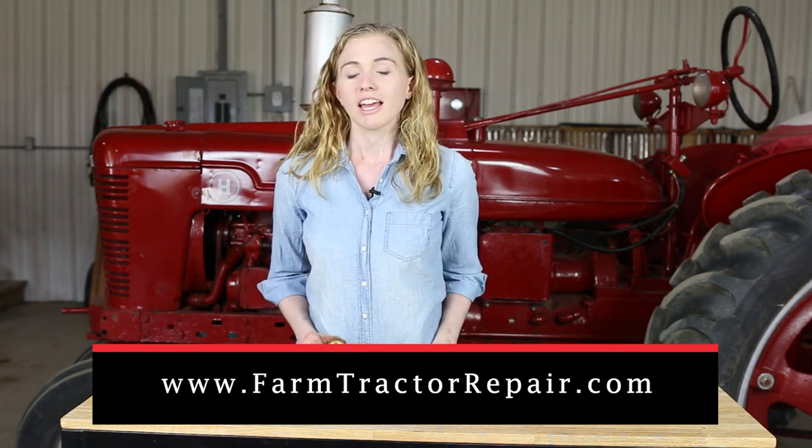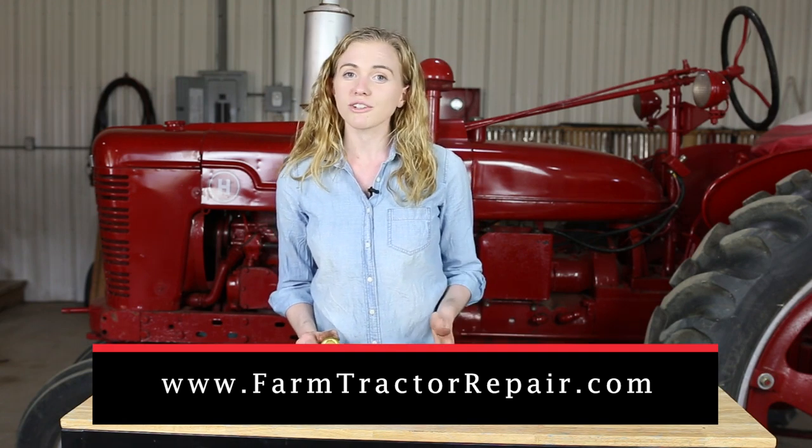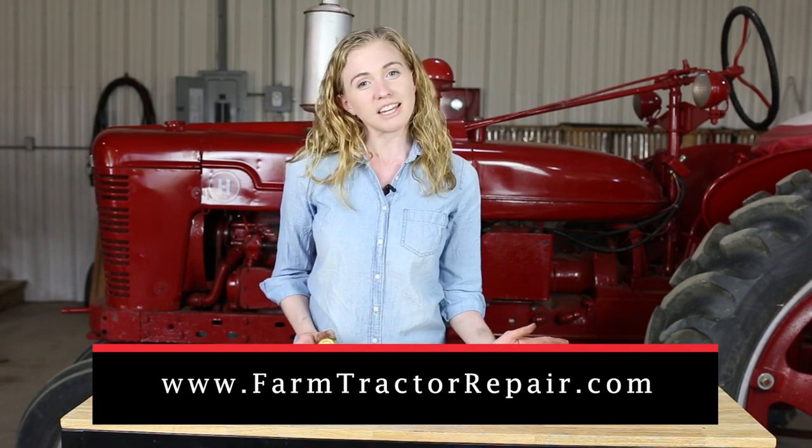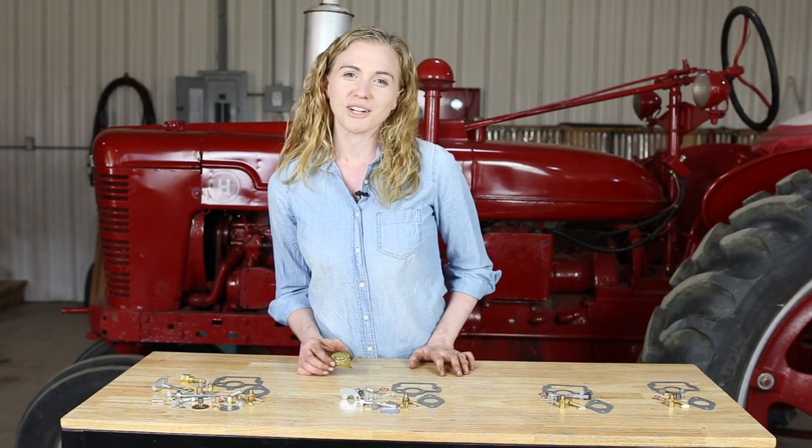All of these parts are available on my website, farmtractorepair.com. In addition to these carburetor parts, we also have Farmall H engine parts, as well as a nice selection of licensed Farmall products. You can also purchase my book, the Farmall Cub Encyclopedia. Your purchase on that site will help to fund future tractor tutorials.